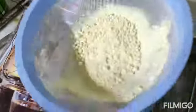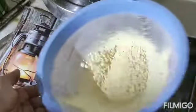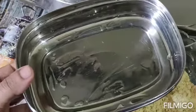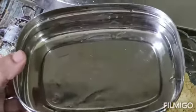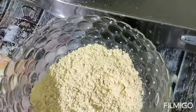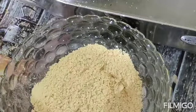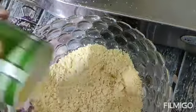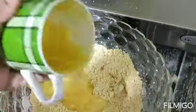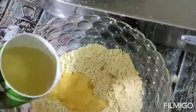We are going to cut it in the middle. I am using a Tiffin Box. I will put a little water. You can use the water. Now we will put a few cups of water.